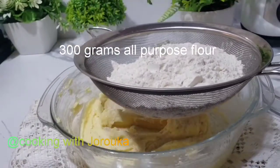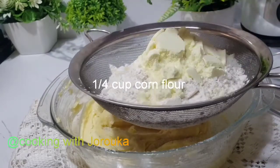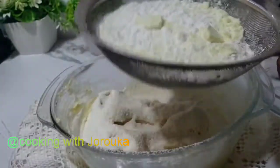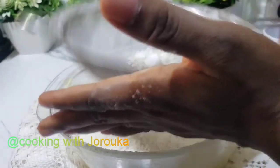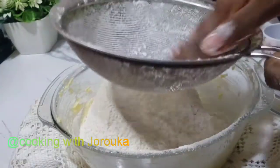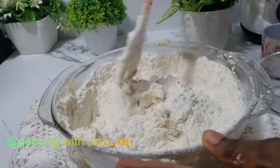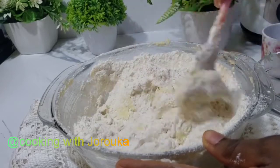Once you've achieved that, we are going to sieve 300 grams of all-purpose flour into our beaten butter and sugar. I added two tablespoons of milk, which is completely optional, and some cornstarch — about a quarter cup — which is optional as well. I also added a teaspoon of salt. The salt is very important, especially because I am using unsalted butter. If you are using salted butter, just reduce the quantity of salt to half. Mix everything together until you get a crumbly texture.